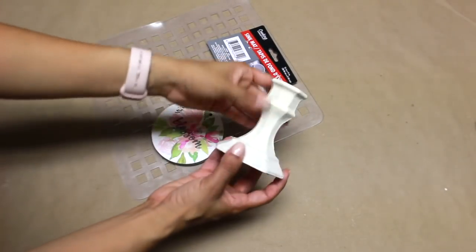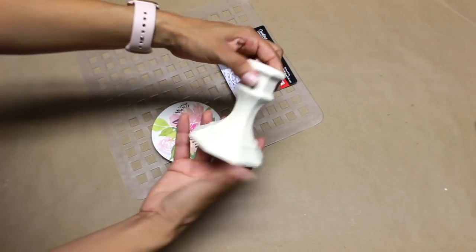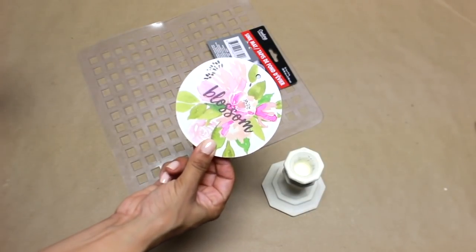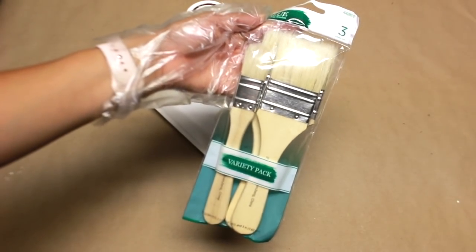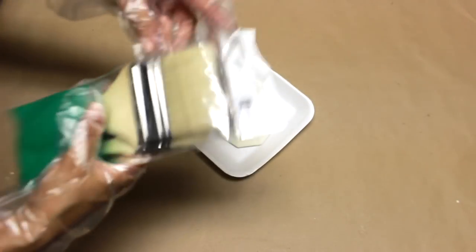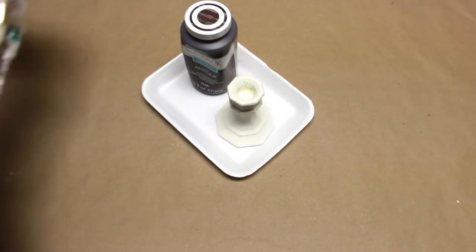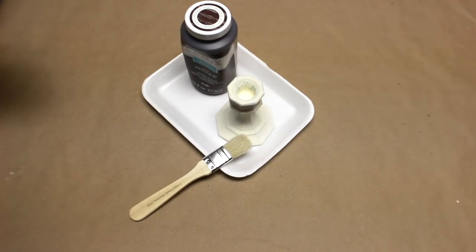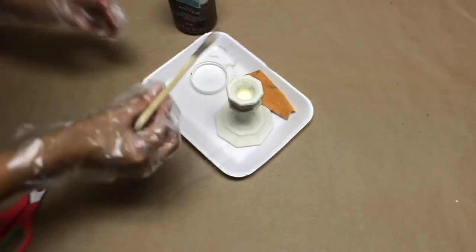This second DIY is probably my favorite out of all of them today. All three of these items are from Dollar Tree: a little candlestick, a wreath charm, and a sink mat. I'm going to use one of the paint sticks and use that antique wax to paint the candlestick. Make sure you give it a good coat of white paint first, then add the antique wax and it will look sort of like a wooden candle holder.